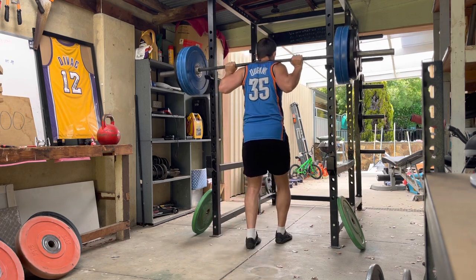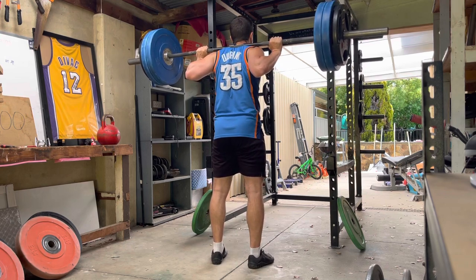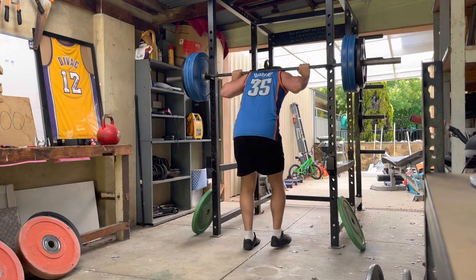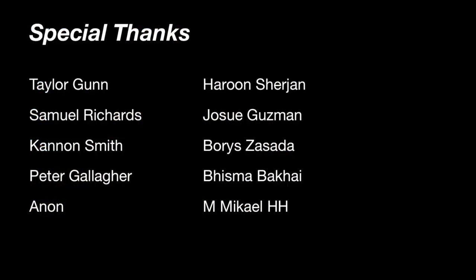That doesn't mean we don't train it. Sets of 10 to 20 is probably the best way to go about it — sets of 5 is not a fun existence because it gets very heavy. It's a great feeling: you feel the hamstrings, the glutes, the lower, mid, and upper back, the core — all of it. And you don't really feel like you're training it until the next day. Do good mornings for the first time after many months and for the next three days your hamstrings are so sore you can't even sit down on the toilet. That's the effectiveness of the good morning. I rate it very high in my respect for exercises.